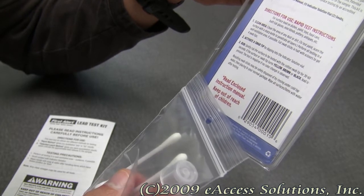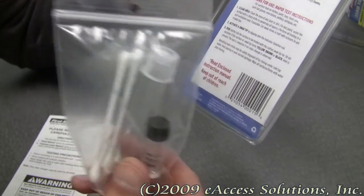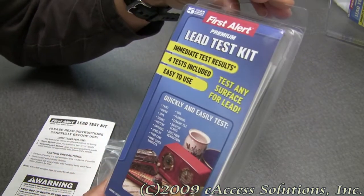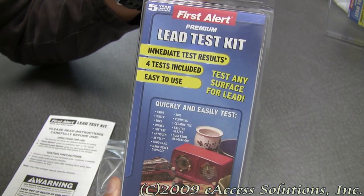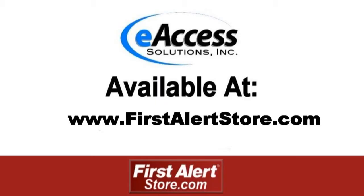This test is negative if no color change is observed — that's how easy it is to use the kit. This has been a quick video overview of the First Alert Lead Test Kit. To learn more or to purchase this product, please visit www.FirstAlertStore.com.